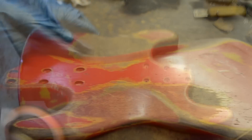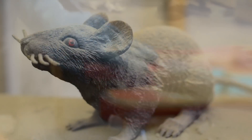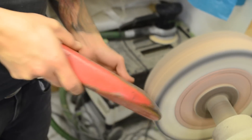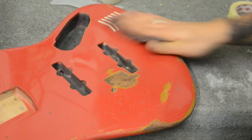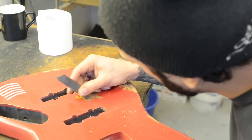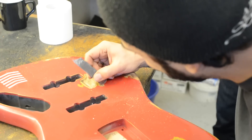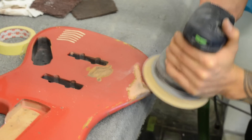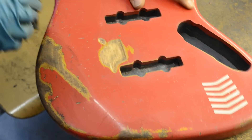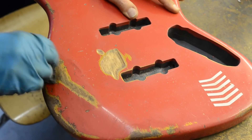I got to know about Sandberg during a bass day event in the city of Odense in Denmark at a music store. All the different participants in that bass day brought their instruments to show each other. A friend of mine, Jesper, had bought his Sandberg bass — I think it was a red bass with a matching headstock in a really cool vintage look. I found out that Sandberg really are masters of making new instruments look like instruments that have been around for 30-40 years.